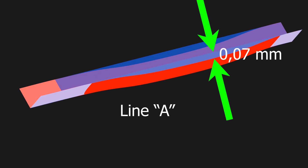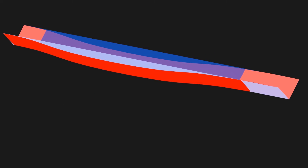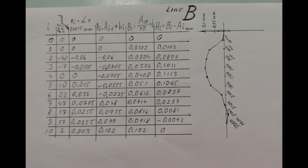Maximum deviation and where it is located — you can check the calculation. It's easy to make a mistake here, but everything seems to be correct.